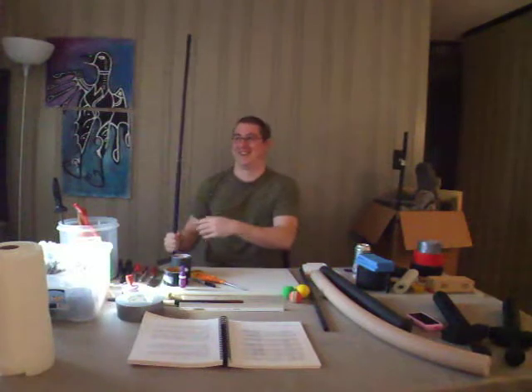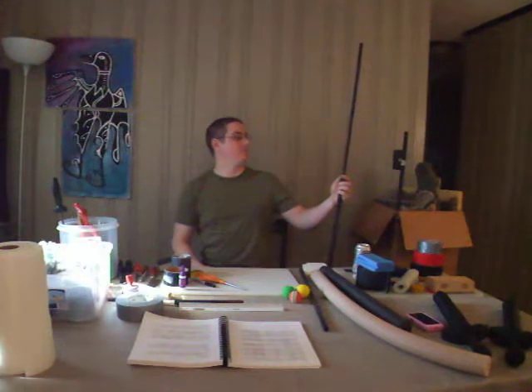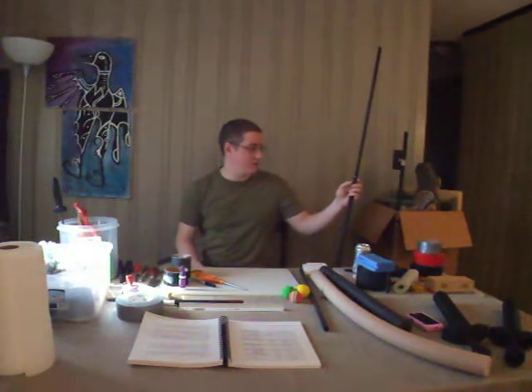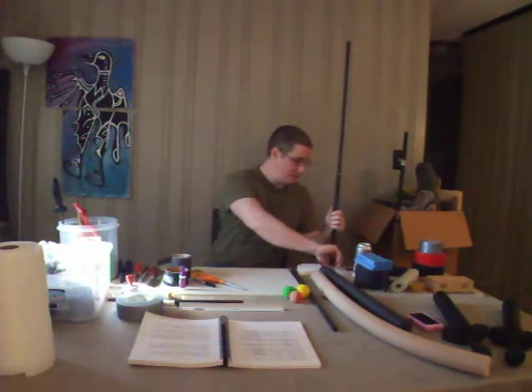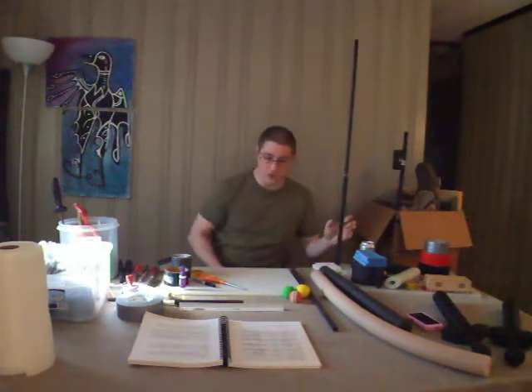I'll be making a halberd that I'm going to be using for another game, Fracture. I'm not going to complete it by any means by the end of the tutorial, but I'll just use it for most of my examples. The simple thing you need to know when making ultralight or lightweight weapons is that you need to use fiberglass core.